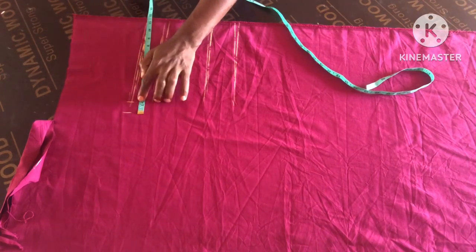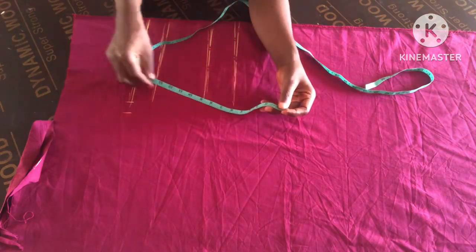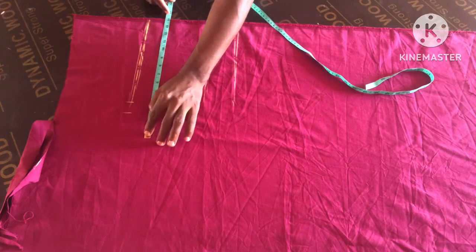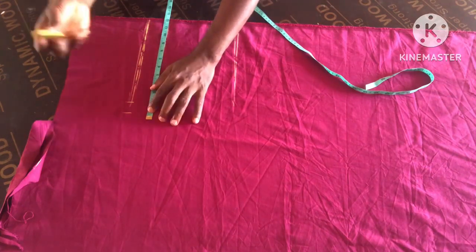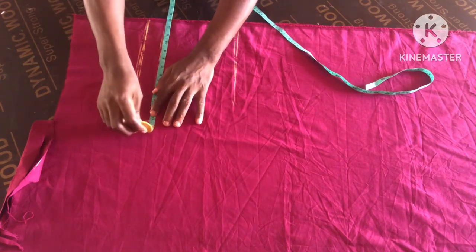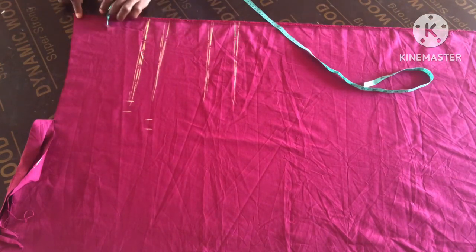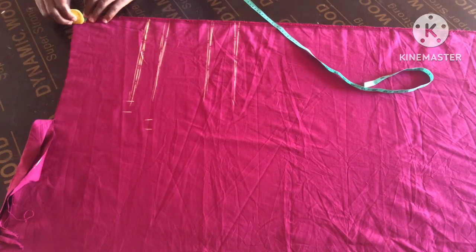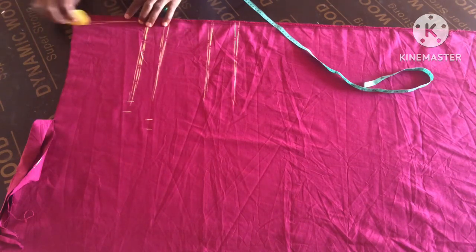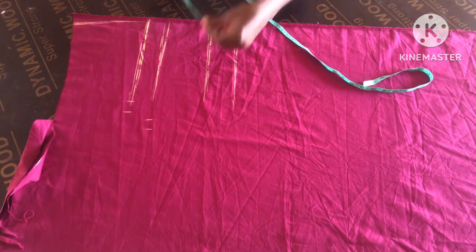So this is the hip measurement divided by four, plus one inch. Then on the crotch line, you are going to take your lap measurement divided by two, plus one inch on the hip line. You take your hip measurement divided by four and add one inch, just to give it a curve to the pant. So you measure one inch at this upper part.